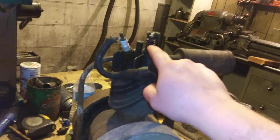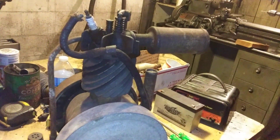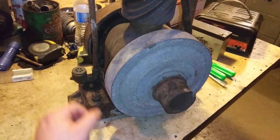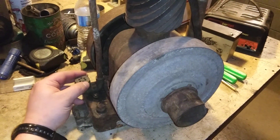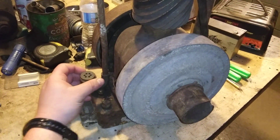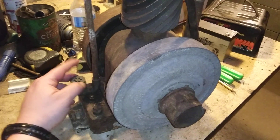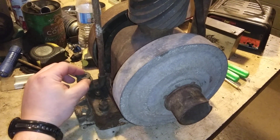I sprayed some PB Blaster down in the valve stems to try to get it freed up a little bit. He's gonna pull it all apart, do a valve job, and I'm sure we'll have it running in the next couple of days. He always tells me this isn't a carburetor — it's a mixer. He doesn't say that about every carburetor, but some people consider every carburetor a fuel and air mixer. Pretty neat little thing.